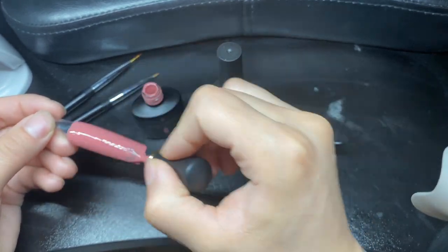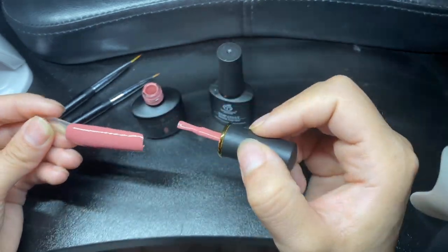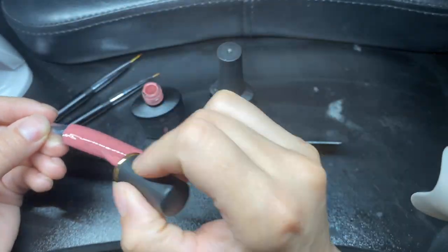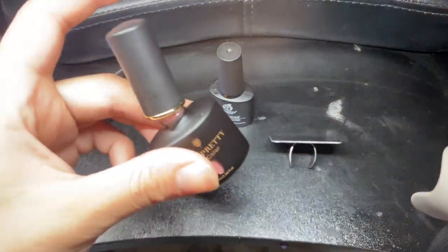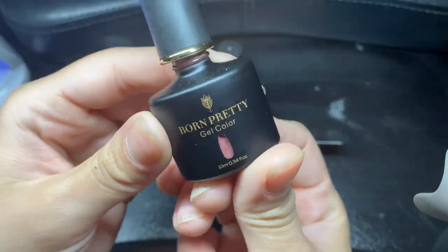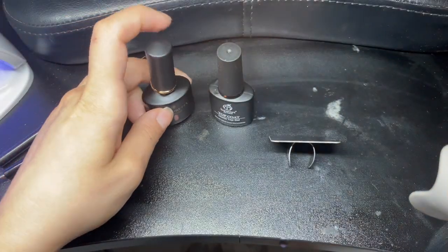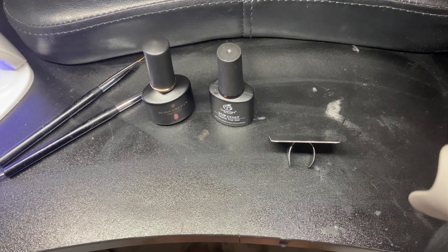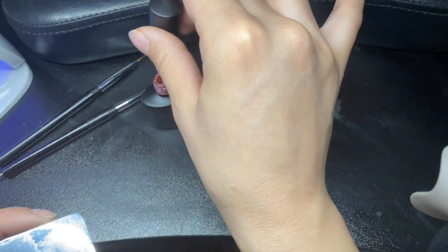First, we are going to apply the base coat all over the nail. I am using a nail tip with another nail glued on so I have somewhere to hold it. Place it in the curing light for about 60 seconds. I am using the brand Born Pretty from Amazon — it's really good, really pigmented. I only had to use one coat and it's really affordable, great for beginner nail techs like myself.